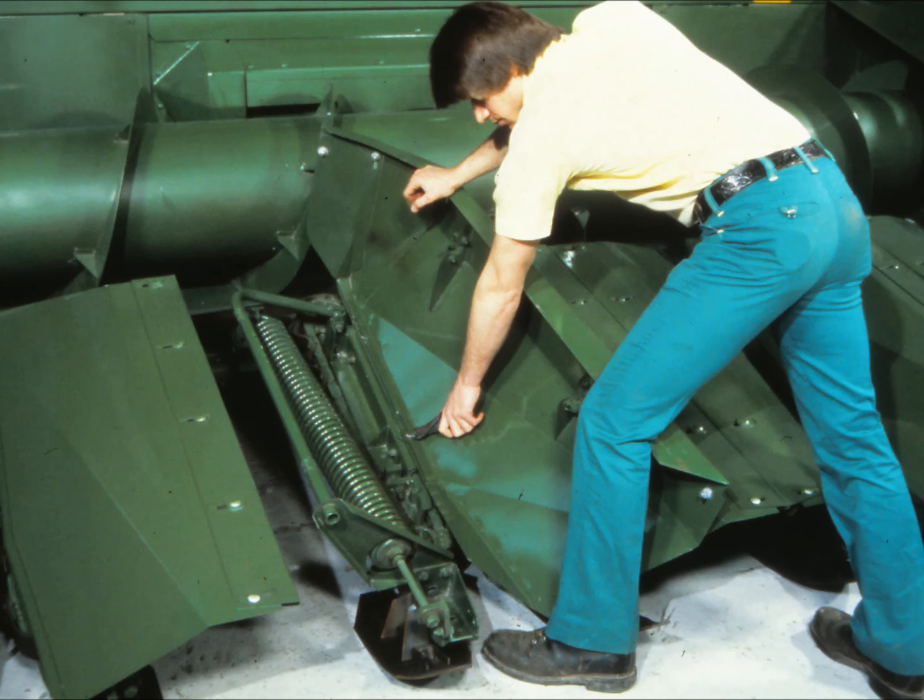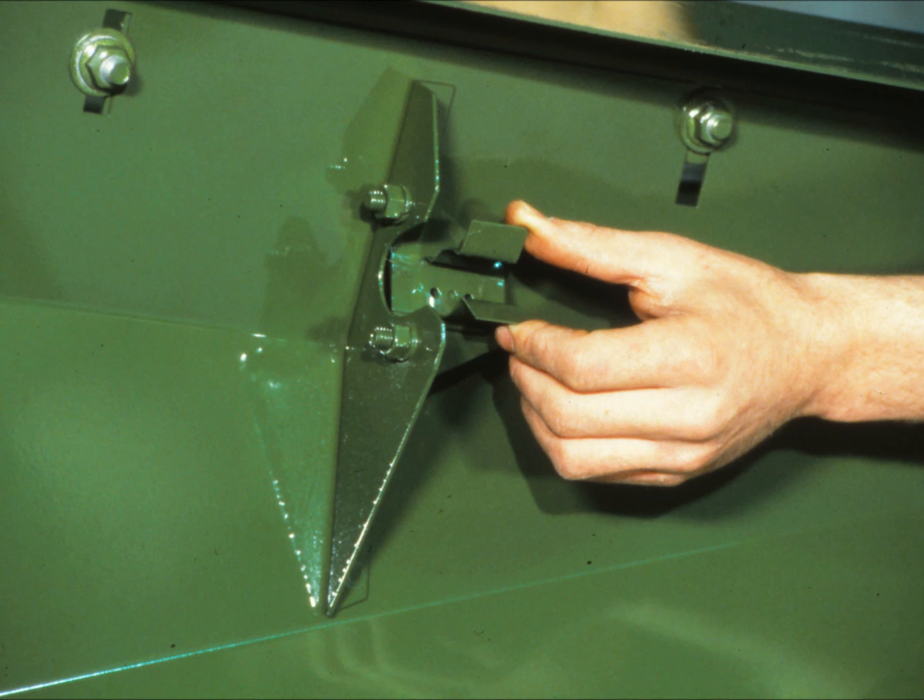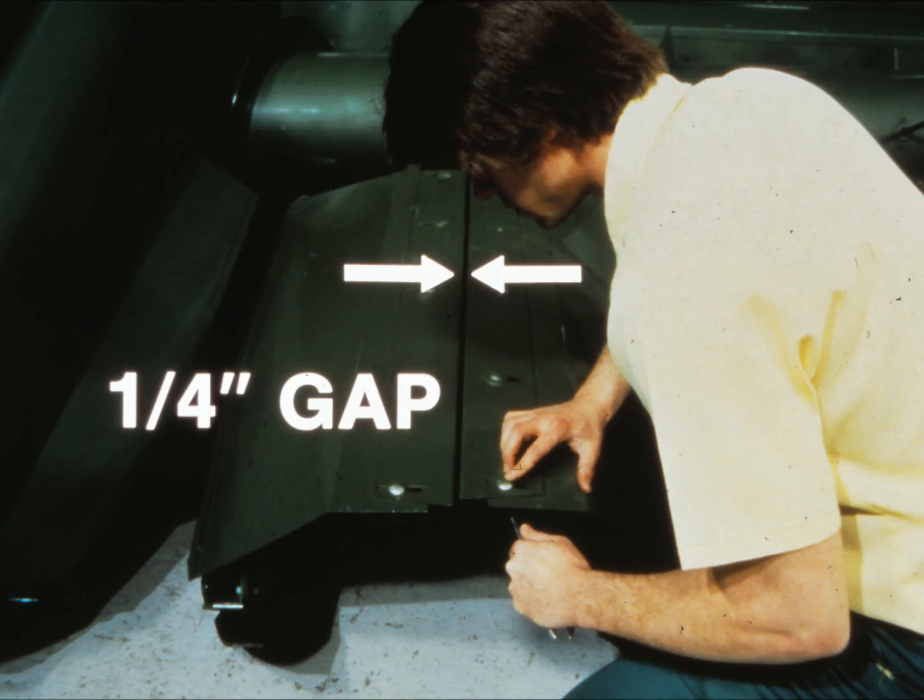The next step is to reinstall the center gatherer shields. Attach them to the header frame using the cotter pins which were removed earlier. Adjust the shield hold-down clips so that the shields are held securely. The shields should not bind as the row unit moves up and down.